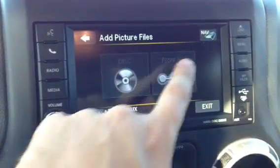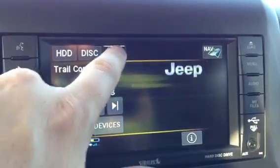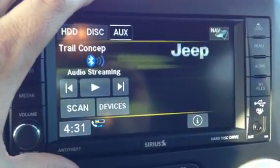You can add by disk or USB — that's what the USB is for. The USB in the center console can be used to plug an iPhone in or an iPod. Under the aux auxiliary here, you can actually play off of the system and use the radio to control the device.